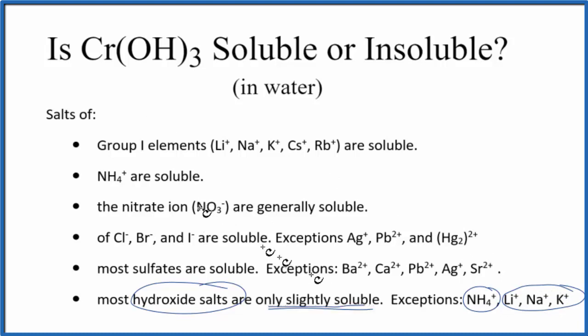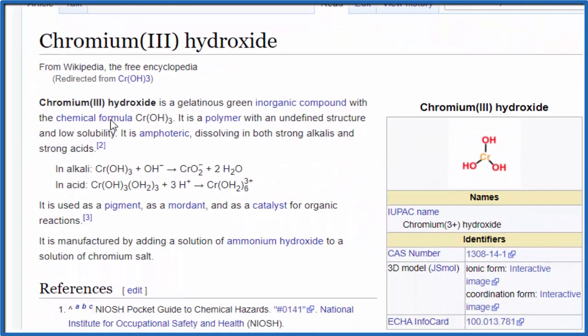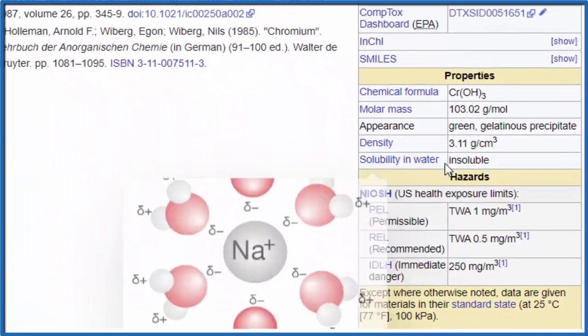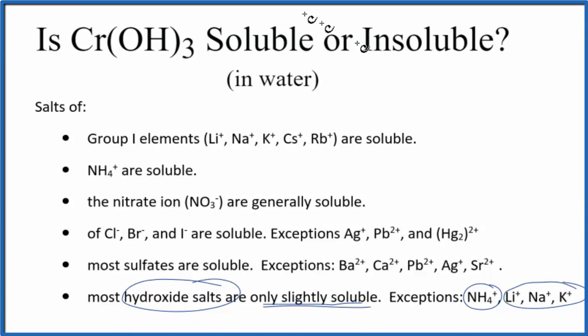So we would expect chromium-3 hydroxide to be just slightly soluble — essentially insoluble. Let's look at some experimental data to be sure. Here's chromium-3 hydroxide; looking at solubility in water, it says it's insoluble. That matches what we found with our rules.